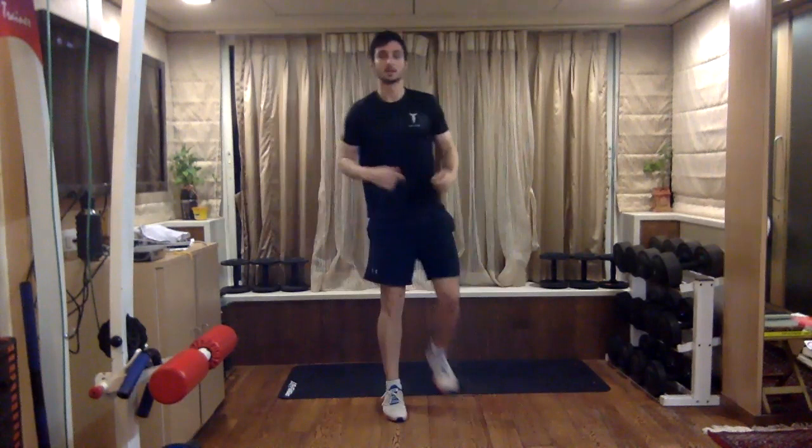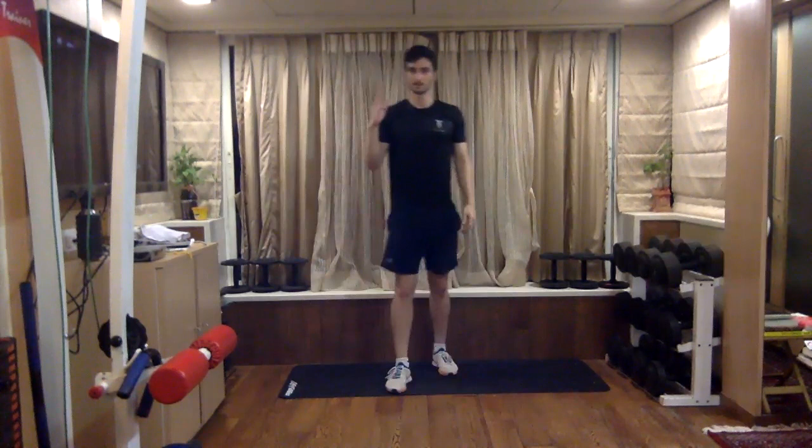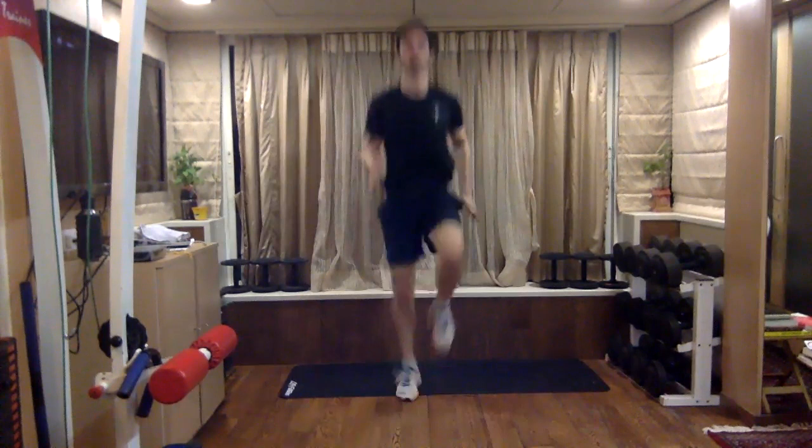A little faster now — you should be nice and warm. Let's get into high knees for five counts: a little faster, three, two, one, into high knees — five, four, three, two, one — jumping jacks, quick ones.